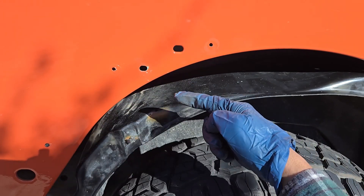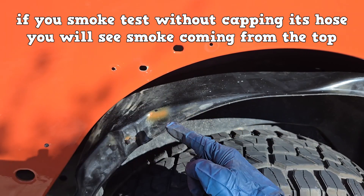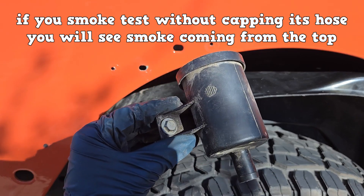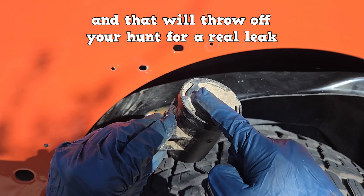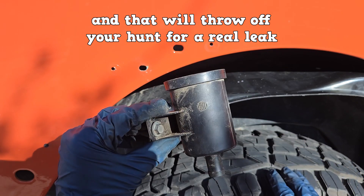This is what that leak detection pump filter looks like. If you smoke test without capping this hose, you will see smoke coming from the top and that will throw off your hunt for a real leak.